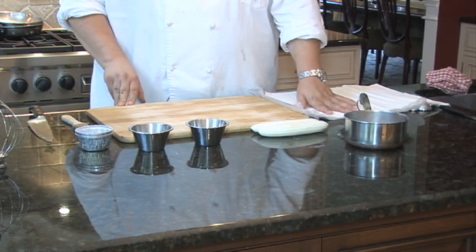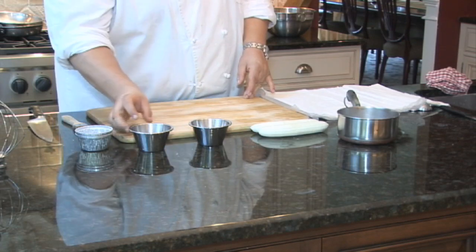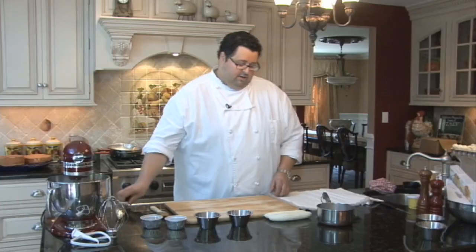We have a thin phyllo dough, a couple bananas, melted butter to brush the phyllo with, about two ounces of sugar, half a tablespoon of vanilla extract, and our aluminum cups that we'll use for baking.